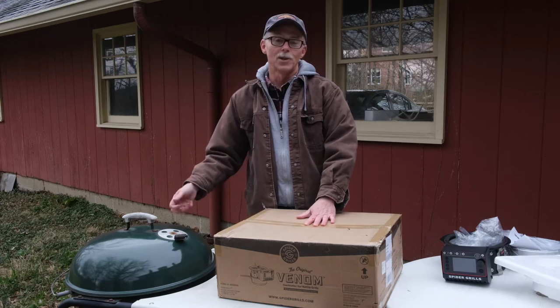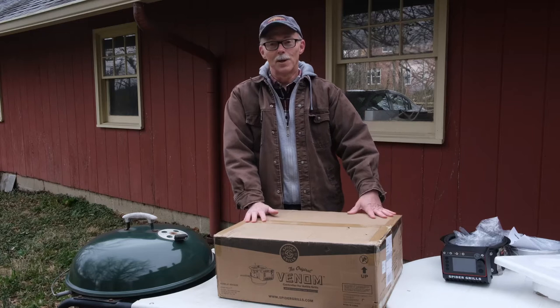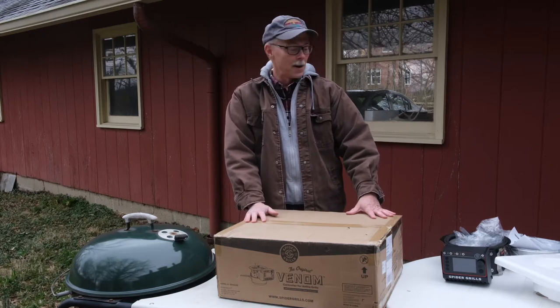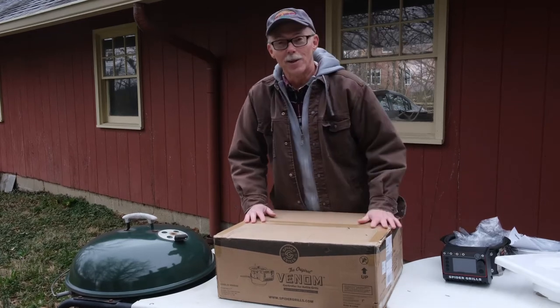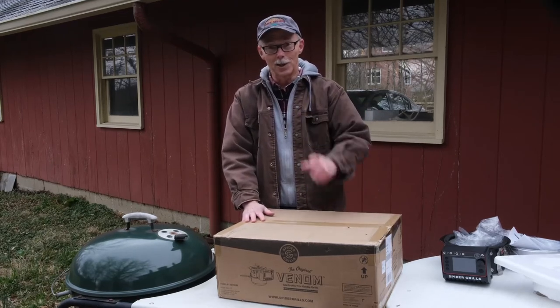Early tomorrow morning, I'm going to put a brisket on, and hopefully that'll be done when we've got some guests coming over in the evening. I think I picked the coldest, windiest weekend in March to do this, but we'll see.